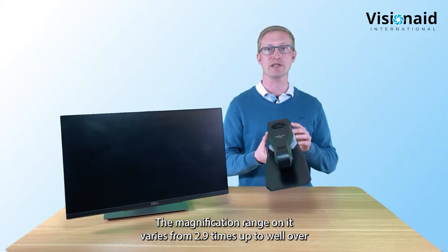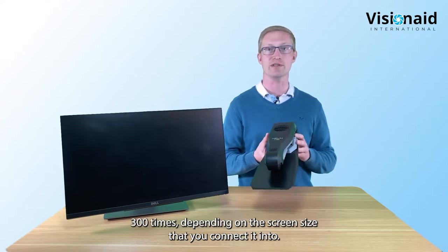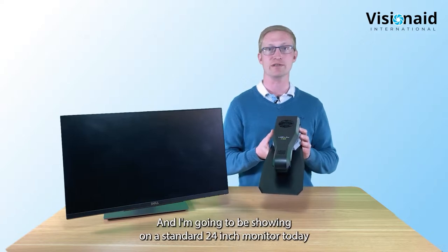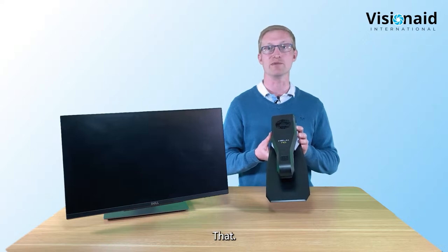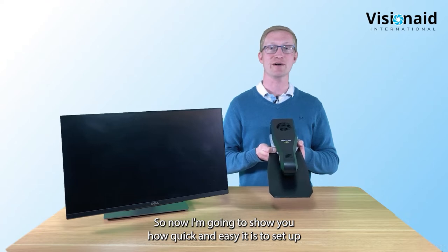The magnification range varies from 2.9 times up to well over 300 times, depending on the screen size you connect into. I'm going to be showing on a standard 24-inch monitor today where it goes from 2.9 times up to 135 times. Now I'm going to show you how quick and easy it is to set up.